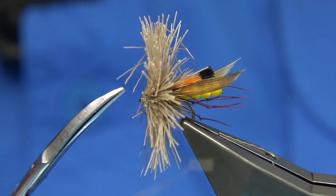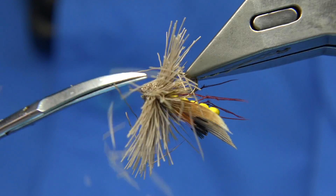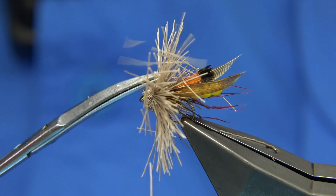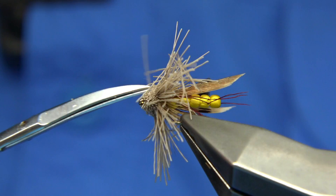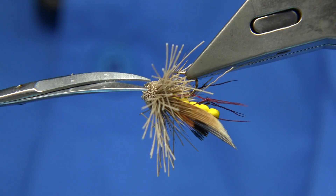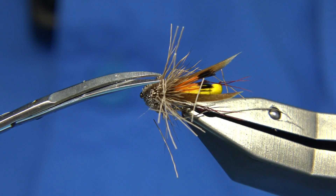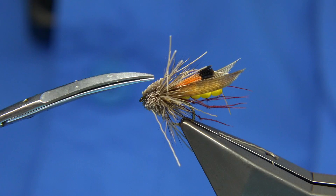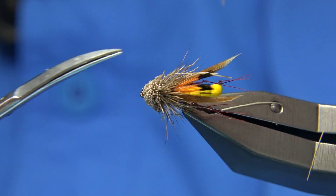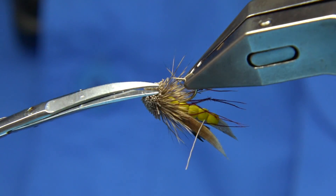Then I'm going to use a curved pair of scissors — you want a decent head on this. My vice rotates, so I use the tips of these curved scissors and just start quite close, rotating as I go around the trim. I'm just hoping I get it right. I'm not the best at this, I can admit that — there are lots of really good tiers out there who can form perfect heads. But they get by, they're good enough to fish with.